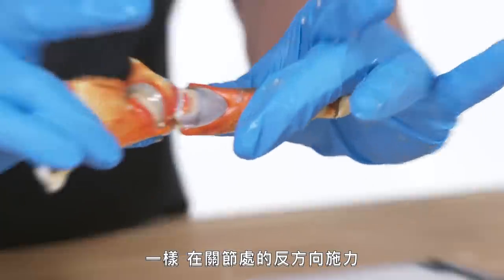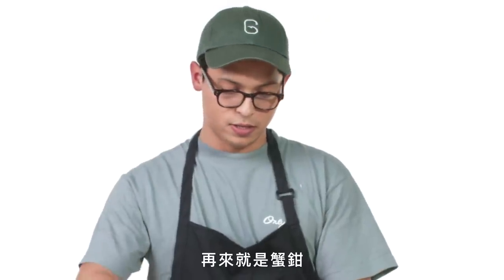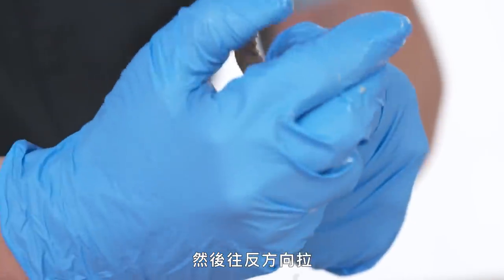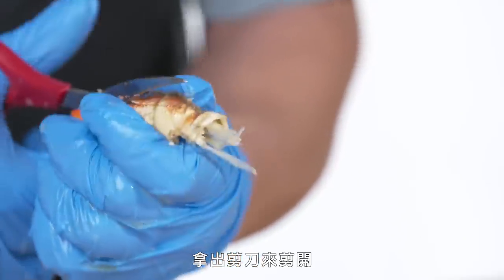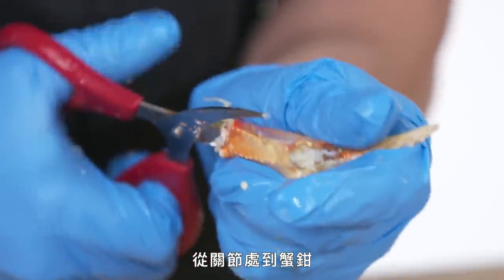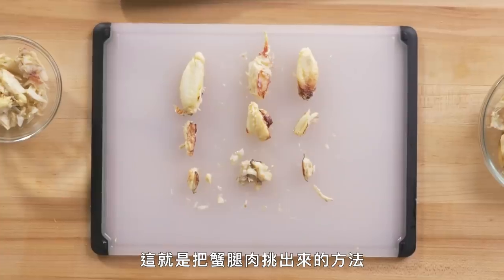Now we'll do a claw. Again, putting pressure on the opposite way of the joint, remove this section first, then the knuckle, and then the actual claw on the hinge. Just pop it once until it breaks on that side, bring it back the other way, and you should be pulling out that entire cartilage piece that's right in the middle of all the meat in your claw. Take the scissors and just cut — go through the knuckle. You'll get a really beautiful full piece of leg. And that's how you pick crab legs.